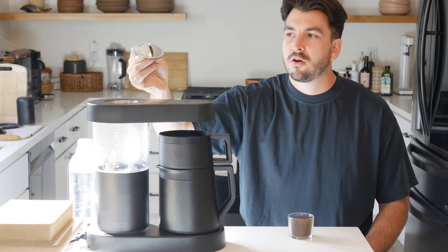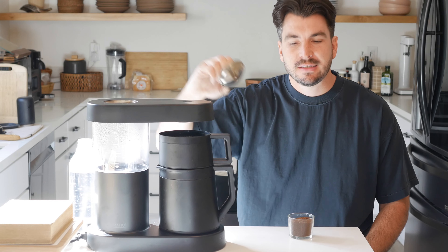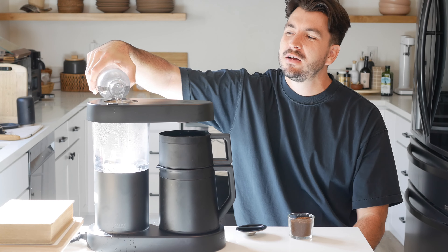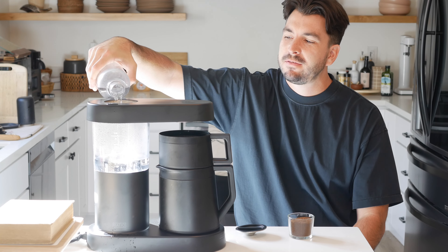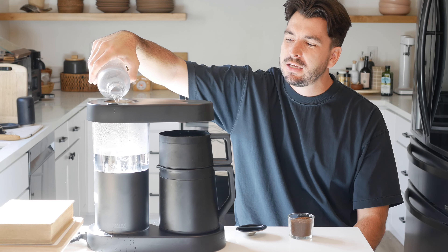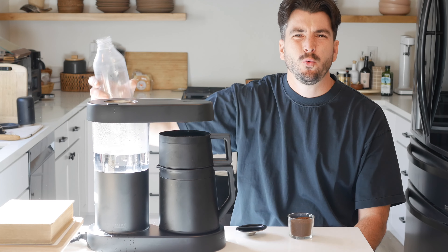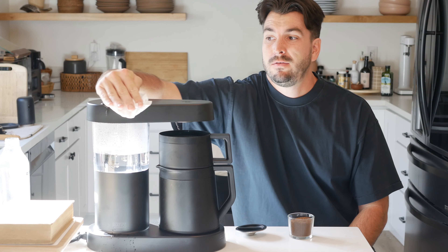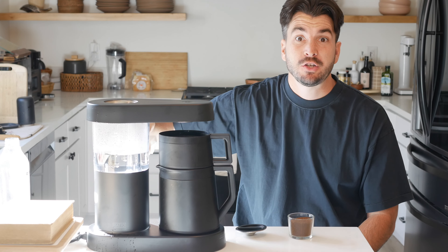So obviously we need to fill the water carafe. There's this nice stainless steel piece up top. This is one of my least favorite parts of the coffee maker — the water carafe is actually in the middle of the machine, so it's a little hard to get water into, which is weird. I wish it filled the entire space back here so it would just be really easy to pour. I got some water on the side of the machine.